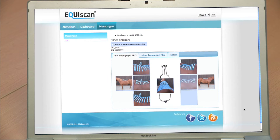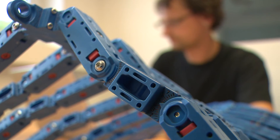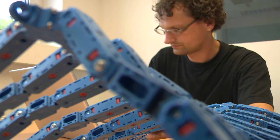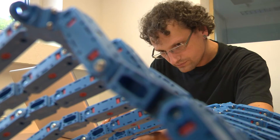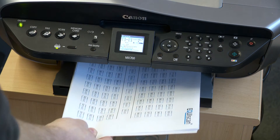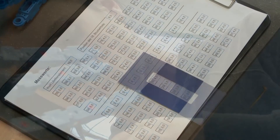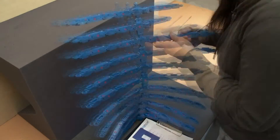Furthermore, the Equiscan online platform opens up new business opportunities in cooperation with saddle makers, saddle fitters, saddle shops, veterinarians and therapists around the globe. You can send the Equiscan measurement protocol to another Equiscan partner, for instance to a saddle shop. The Equiscan documentation enables the store's personnel to reproduce an exact copy of the horse's back with their own Topographer Pro in less than 10 minutes.